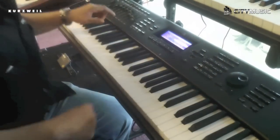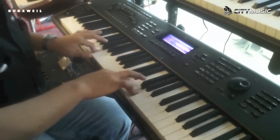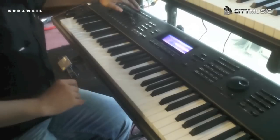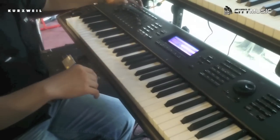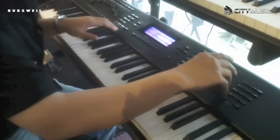We have also the strings, taken from a nice world-class strings library. Just press strings over here — nice dynamics. We also have the orchestra board, which gives you a nice, amazing orchestral sound.